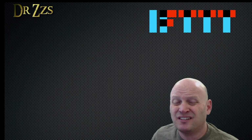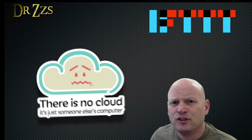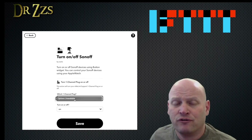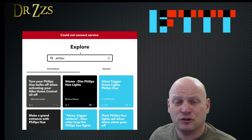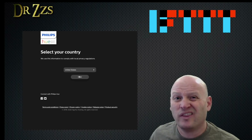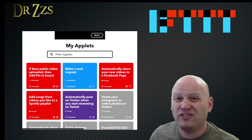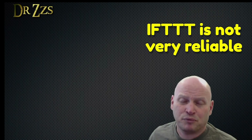If This Then That runs on somebody else's computer out there in the interwebs. To use it, you first set up your smart devices, like Tuya switches or Philips Hue bulbs. Then you give If This Then That permission to log in to those devices. Then you make what they call apps to link those devices together. So when you flip a Philips Hue switch, you can open Tuya curtains. Probably.